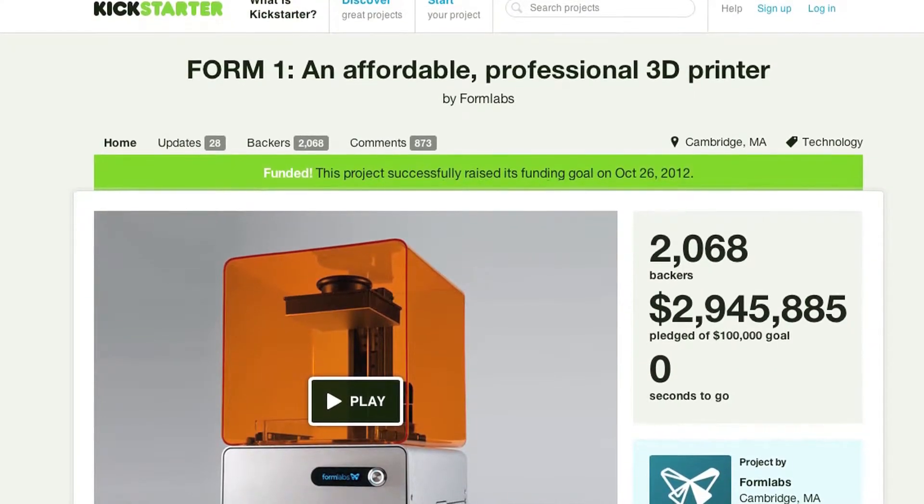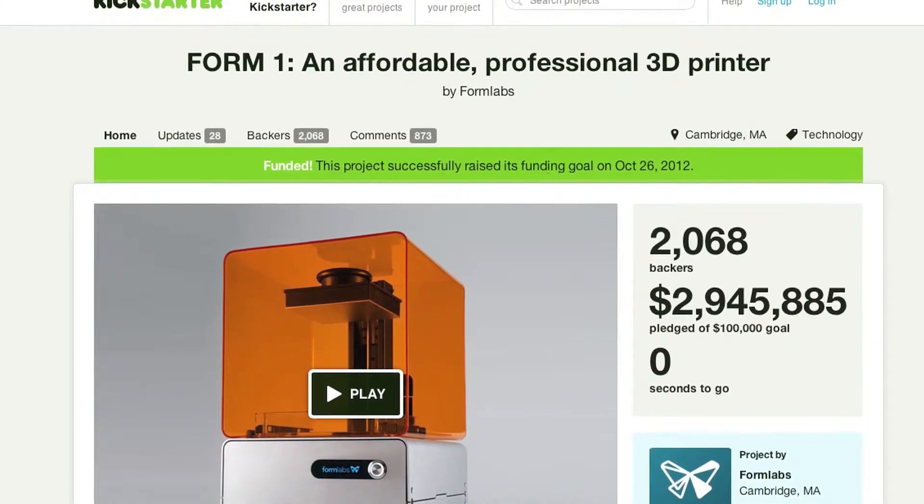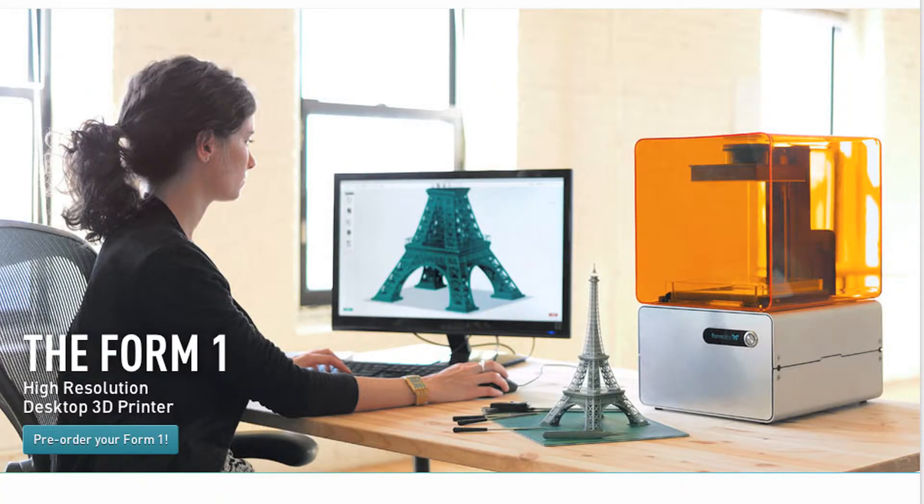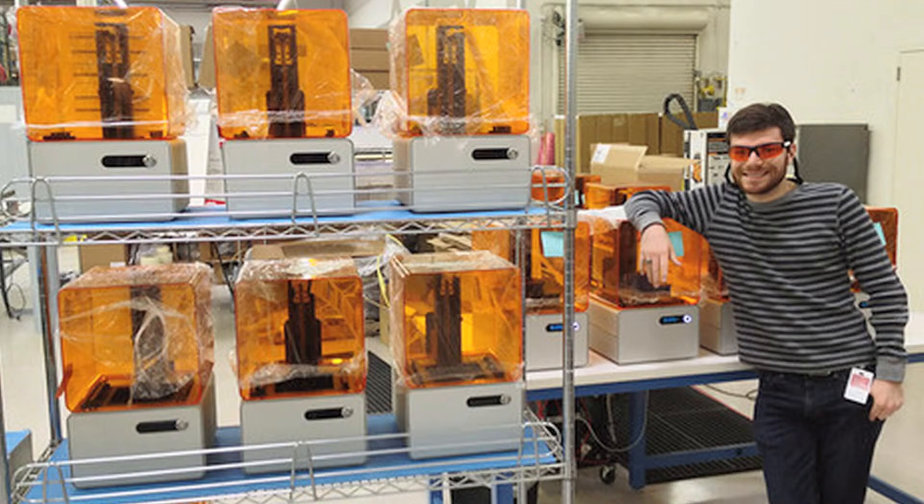Our initial goal was 100K and I think we exceeded that after two and a half hours. That was overwhelming. We thought we'd make it, but we certainly didn't anticipate such a response, which was amazing and very humbling, from a community of early adopters that basically responded to our vision.